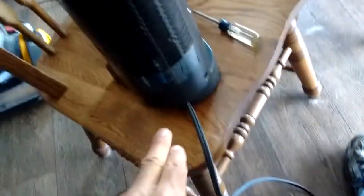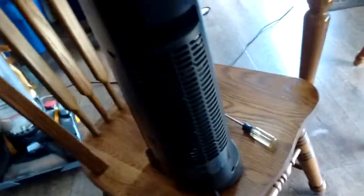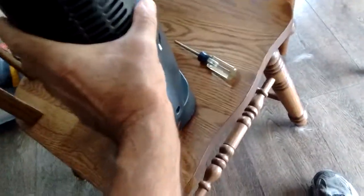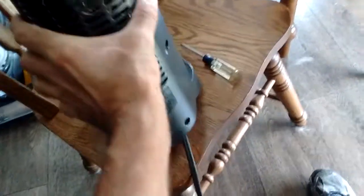What you've got to deal with, with that type of screw, is essentially four on the sides and four in the back. So once you get those out, you can get the back off and take a look at what's going on inside.